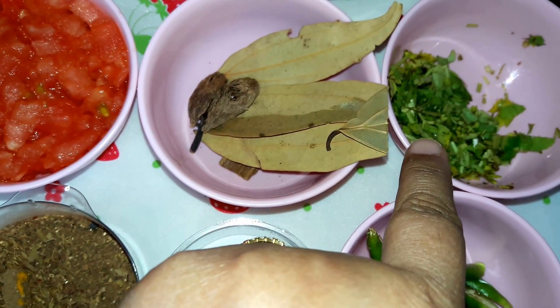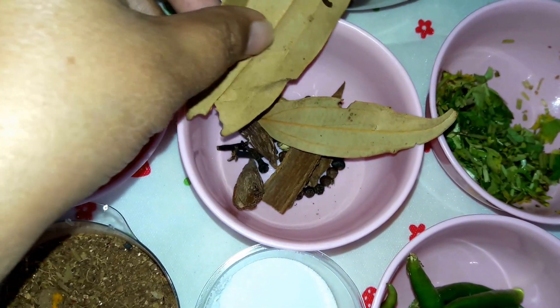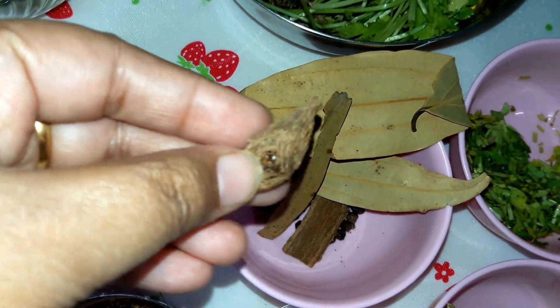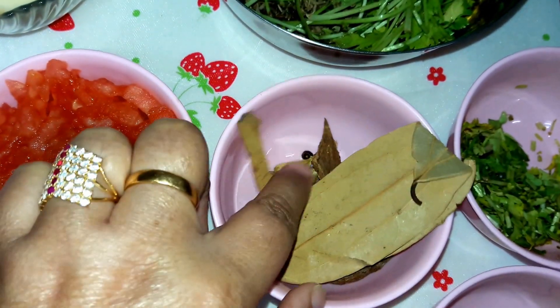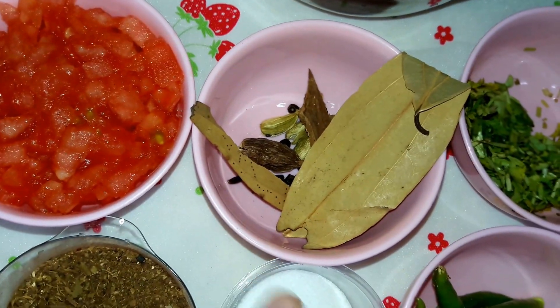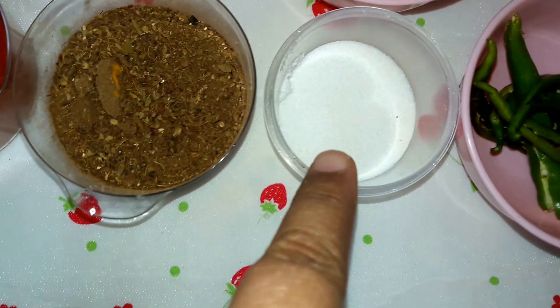This is the coriander leaves. For spices: bay leaves, big cardamom (badi elaichi), dal chini, four to five cloves, and small cardamom — three or four, crushed. That is the sabut garam masala. Also green chillies, four slit, and salt to taste.